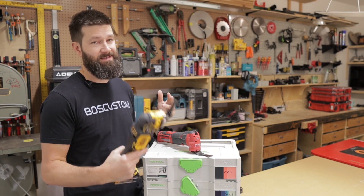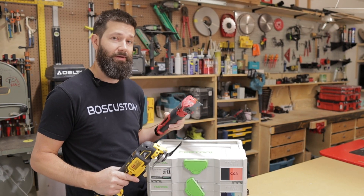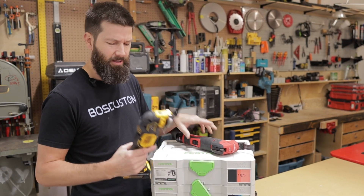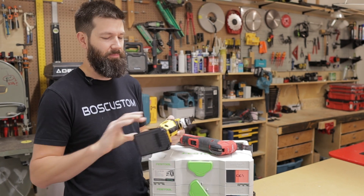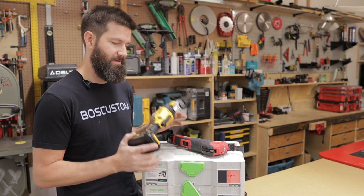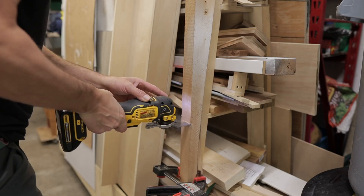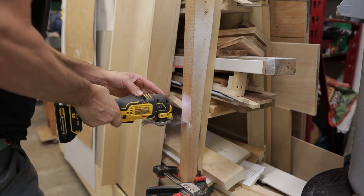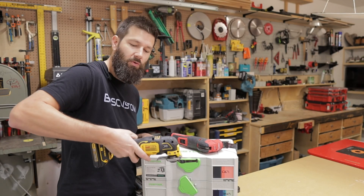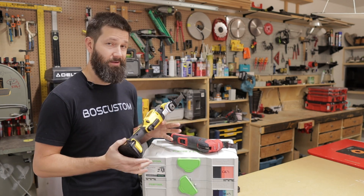It seems like this tool was designed by somebody that watched an oscillating tool video one time. They saw a person using the machine like this and thought, 'oh, we can improve that, let's make this a nice little hand grip unit.' So the DeWalt is not ergonomically sound whatsoever. It feels great holding it in a certain cut — if you're doing one cut right at waist level, it's quite nice. But the moment you start having to get this thing into different positions, it's cumbersome.